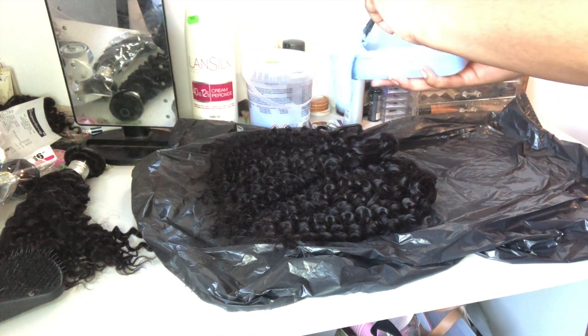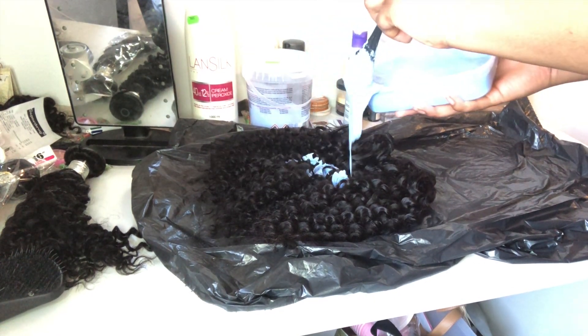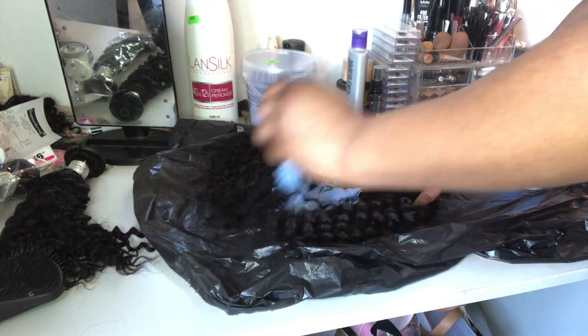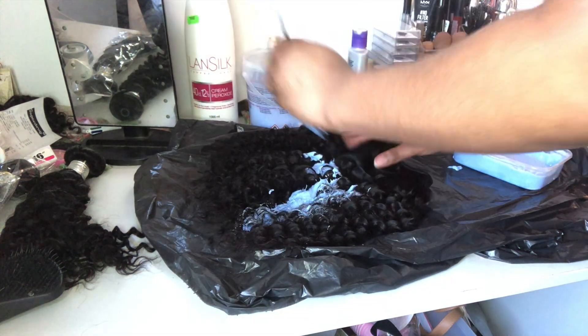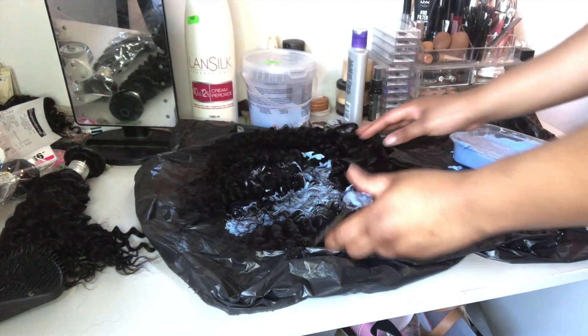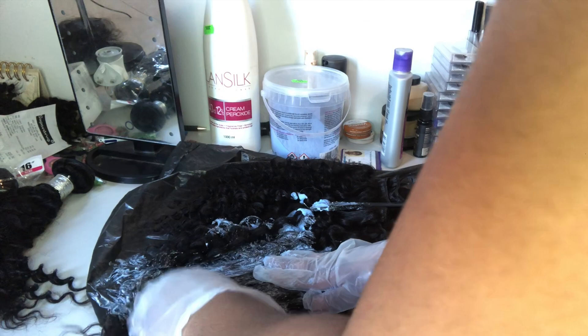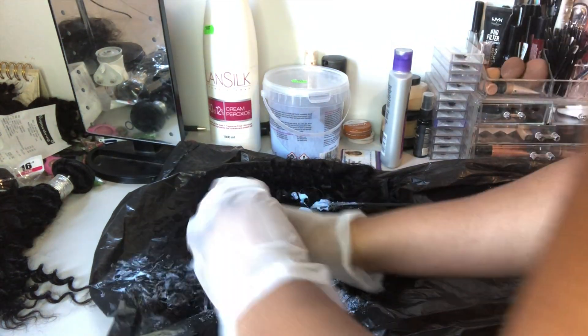I literally just pour it on and rub it in. I considered using a brush but figured it was going to take forever, so I put my gloves on and decided to rub the hair like I was marinating some meat.